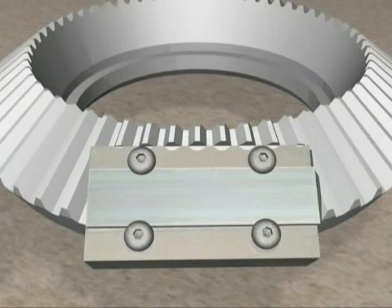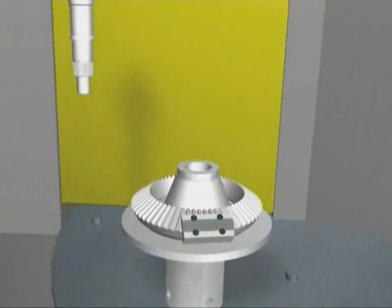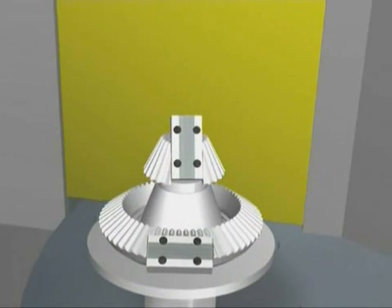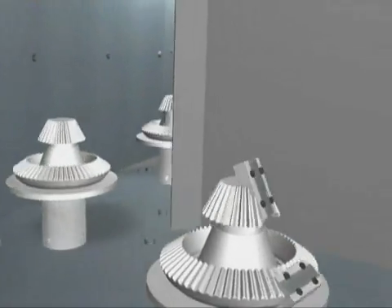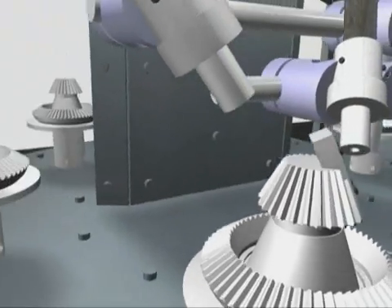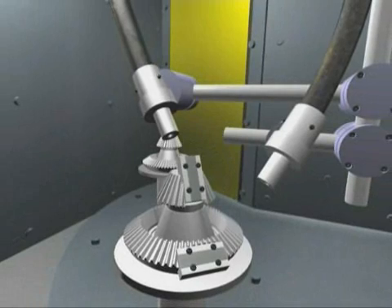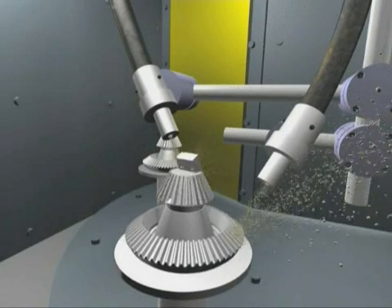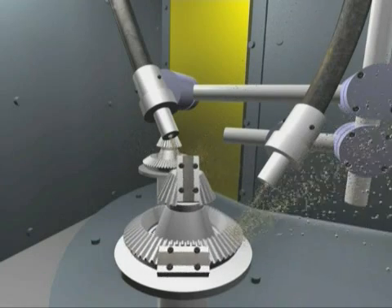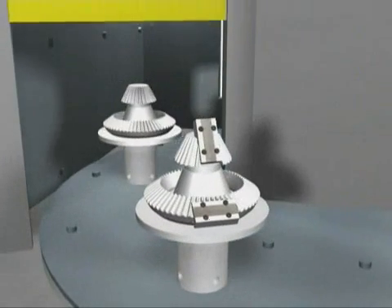Center the strip on the Almen holder. Tighten the four screws and place the holder in a suitable fixture in accordance with drawing requirements. Run a process cycle. When the process is finished, remove the fixtures and take them to the gauge table.